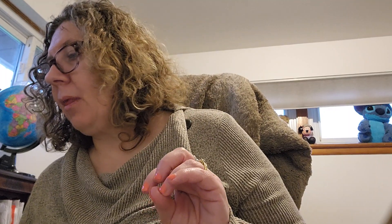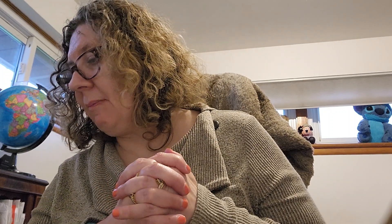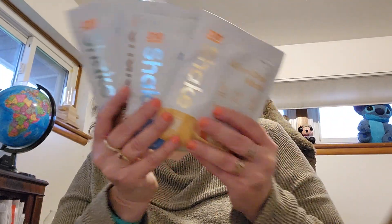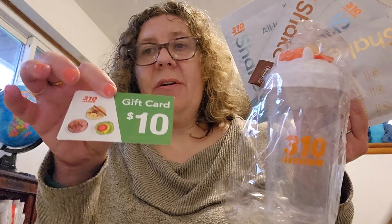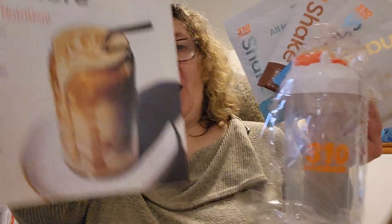I believe I paid $9 for the starter kit, and that came with everything that's in this box. There was shipping and handling — $5.99 to ship to me — so I paid a total of $13.64. That gets you the four shakes, the shaker, the $10 off coupon, and the book that shows you how to do everything. It all comes nicely in this box with a little packet to keep all your meals in.